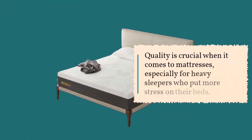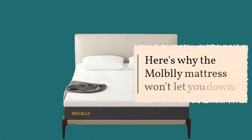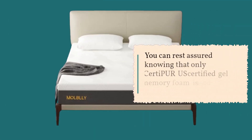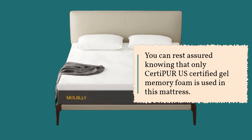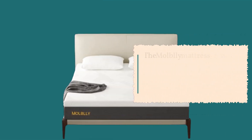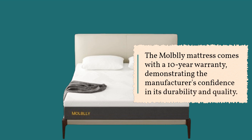Quality is crucial when it comes to mattresses, especially for heavy sleepers who put more stress on their beds. You can rest assured knowing that only CertiPUR-US certified gel memory foam is used in this mattress — made with high-quality materials for your safety and comfort. The Mobley Mattress also comes with a 10-year warranty, demonstrating the manufacturer's confidence in its durability and quality.